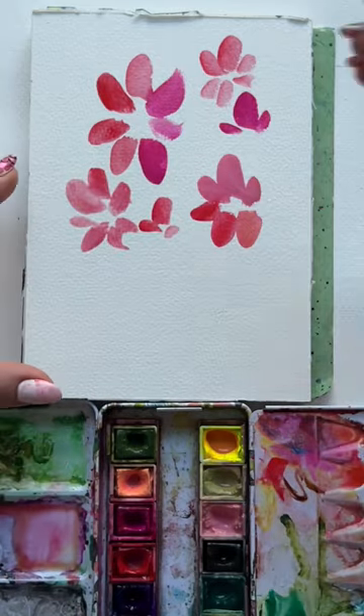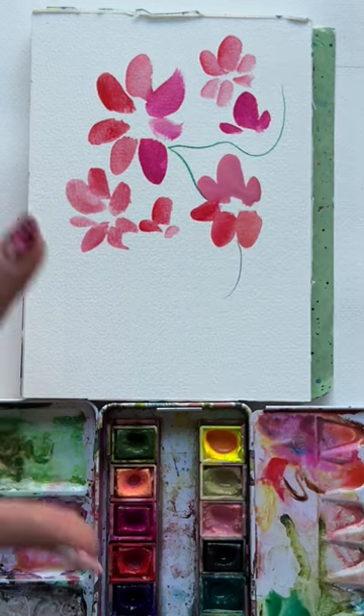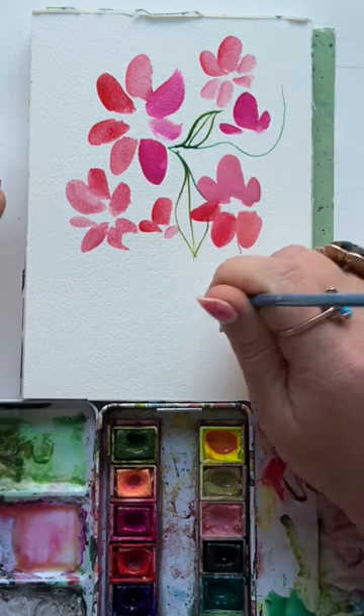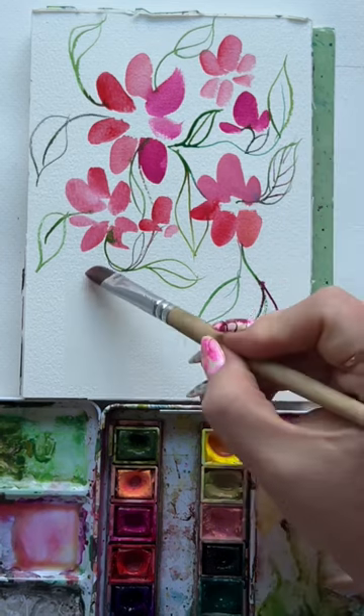Grab that liner brush and load it up with some green. With a light touch, create some whimsical swirly-durly vines — so pretty, so light and airy. Then add a few simple leaves; it's basically a teardrop with two pointed ends. Just keep going. Don't you just love this contrast of thin lines with the bold strokes of pink and red?